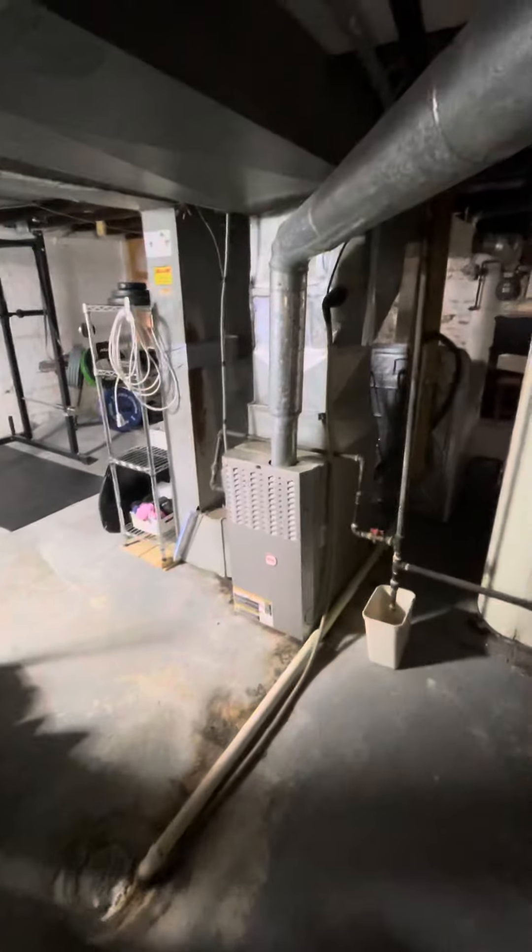There is a liner, but we're going to need a 6x4x3 clean out, and a good amount of flue piping in this case as well. Any questions, please let me know.